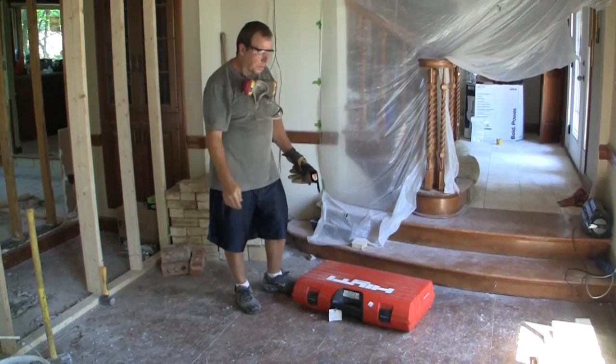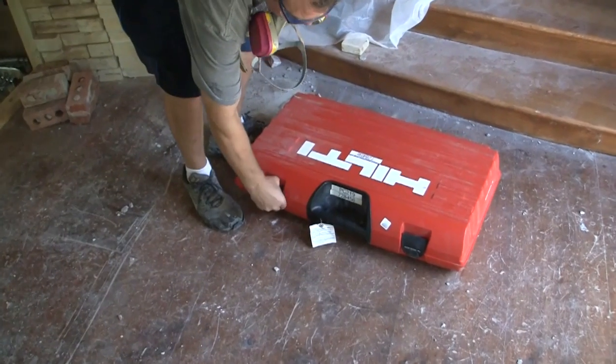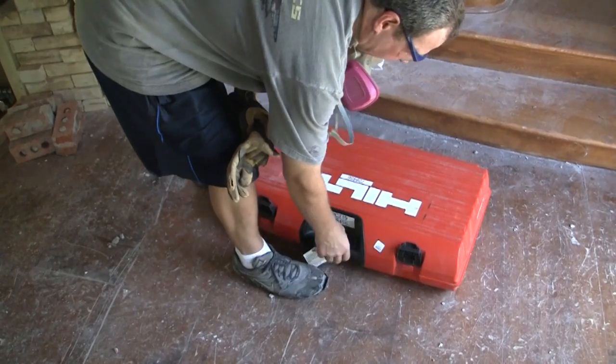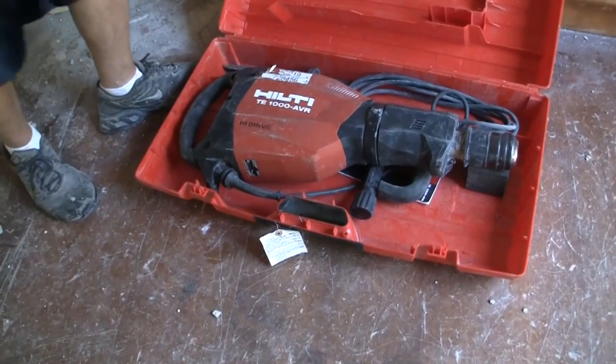Hi, this is Rich. Today we're going to show you how to use and operate a demo hammer or jackhammer. This one is a Hilti — a really pretty nice tool. We're taking up concrete, brick, and cement.